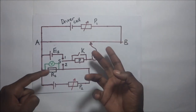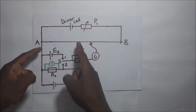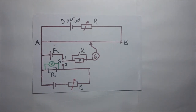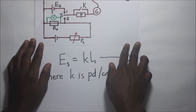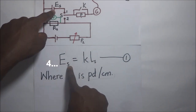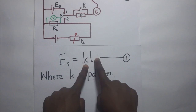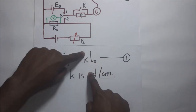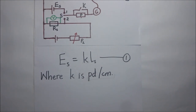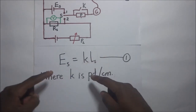After getting the balance point with K closed and S at position 1, we know that the potential difference across that balance length is equal to the potential difference across the standard cell. This gives us our first equation: Es, which is the EMF of the standard cell, is equal to K multiplied by Ls, where K is the PD per unit length of the wire and Ls is the balance length obtained. This first equation gives us the value of K, which we will substitute into the next expression.